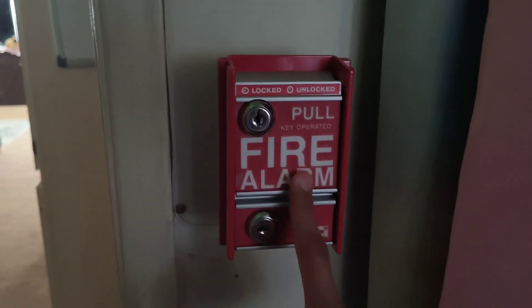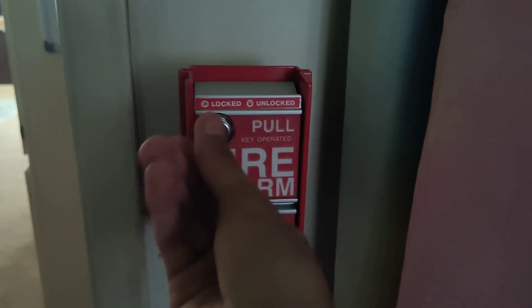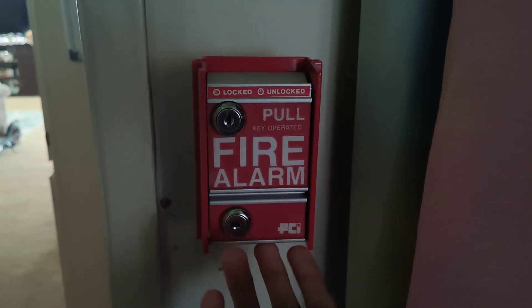First off, we have the FCI MS2L pull station. It's basically a fancy locked version of the FCI MS2, where you can just lock this. I currently have it unlocked though — but very nice.